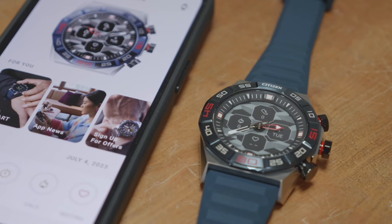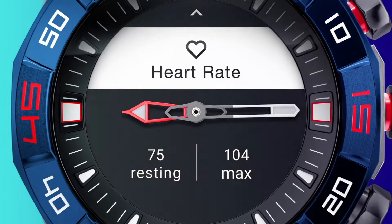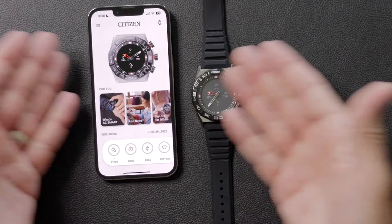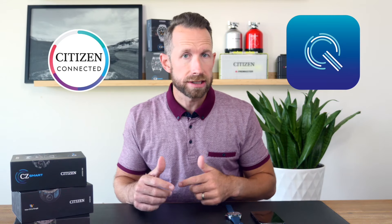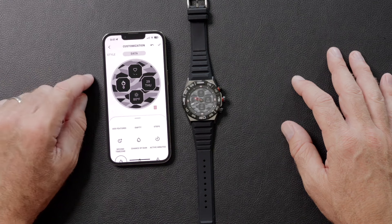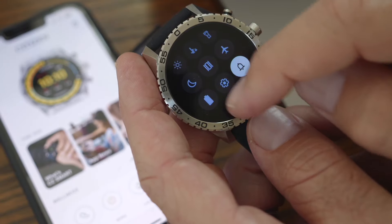Congratulations! Now you either just got our new CZ Smart Gen 2 Hybrid Sport Smart Watch, or you're thinking about it. Either way, as with all new tech, you might have some questions, so we're here to help. Let's start off with the basics of how to pair your Citizen CZ Smart Hybrid Watch with the Citizen Connected app and the UQ app. Note: if you have the touchscreen watch, we made a whole separate video because the pairing is a little different. If you have the hybrid watch, you're good to go. Let's get started.